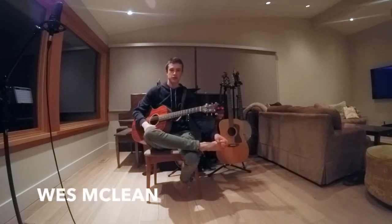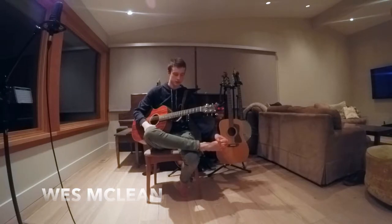Hey, I'm Wes McLean. This is my technical video for the Berklee Summer Program Scholarship Application.